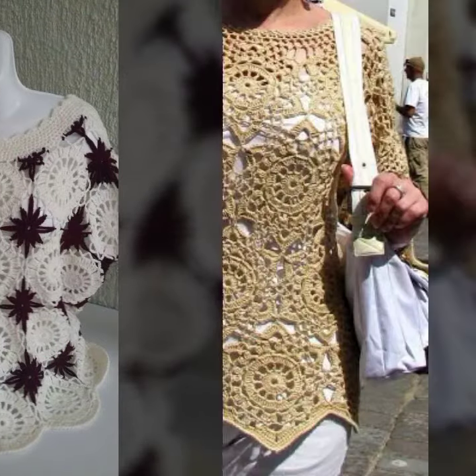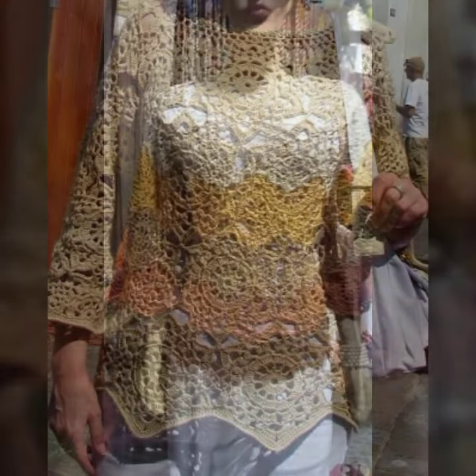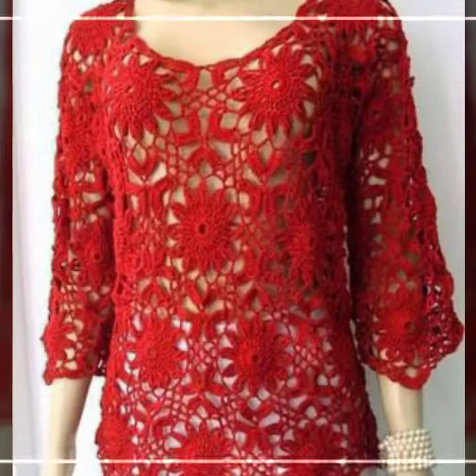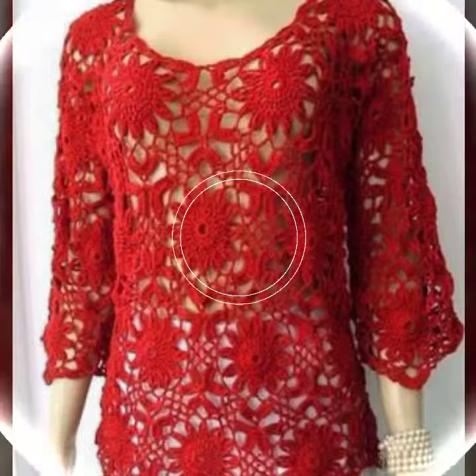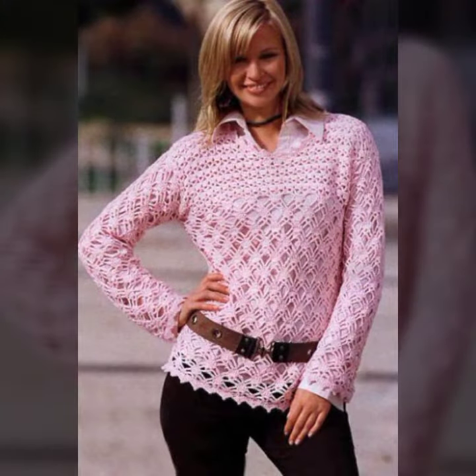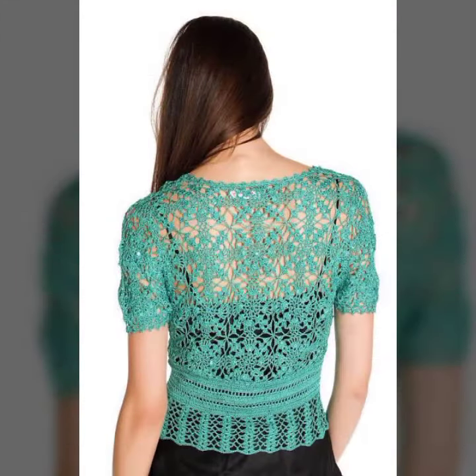Please watch my video till the end. All the patterns are very beautiful, stylish, handmade knitting variety — different patterns and different styles, beautiful ideas. Some are full sleeve, half sleeve, sleeveless, soft shoulder, with beautiful neck designs and beautiful sleeve designs.